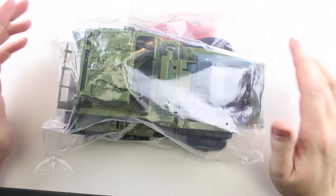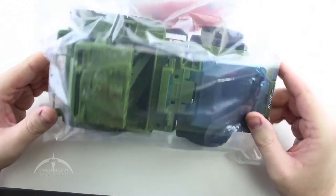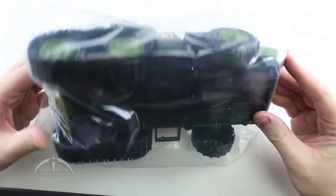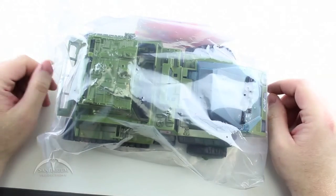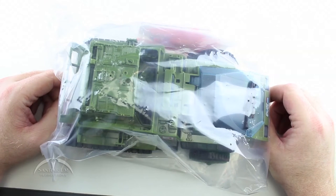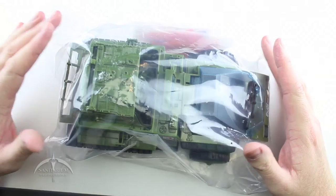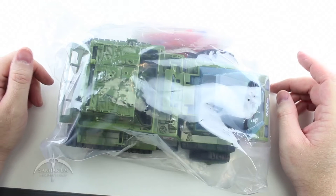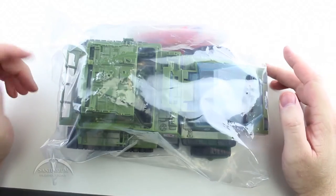Here we have the G.I. Joe Club store exclusive version of the Havoc Mark II, sealed in its shipping bag. This was only available through the club store, and you have to be a member of the G.I. Joe Club in order to purchase it. You can get it from secondhand sellers as well. It retailed for about 42 bucks on the store when it was released. They also had the vehicle driver Cross-Country available in the store for a while — he was the G.I. Joe Club exclusive membership figure for the year, but I think he's since sold out.